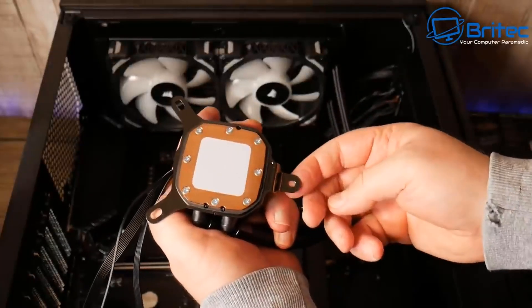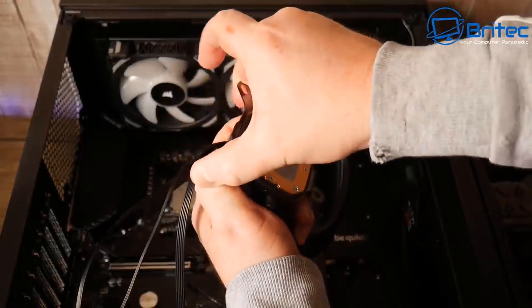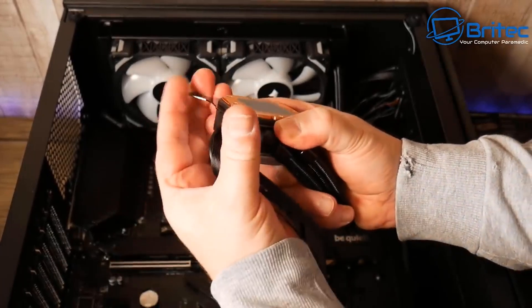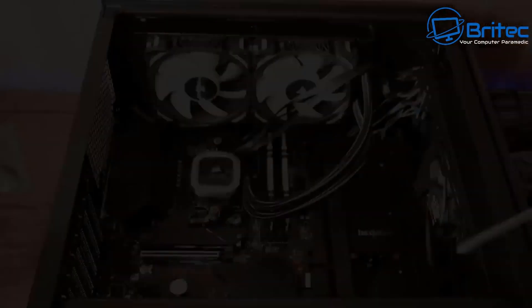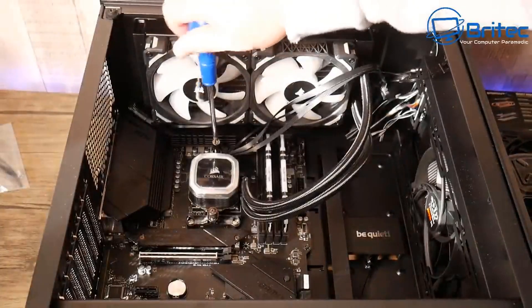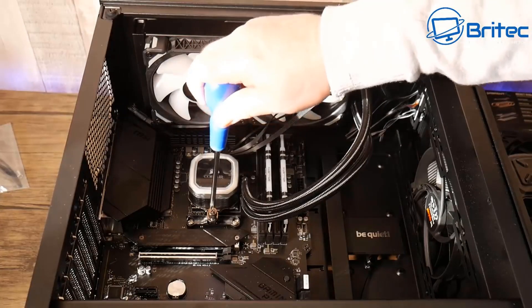Mounting the bracket onto the pump. Removing the Intel bracket since we're using an AMD system. The Corsair cooler mounts to the motherboard brackets using clips, so you actually don't need to remove the plastic clips — though I did and had to put them back.